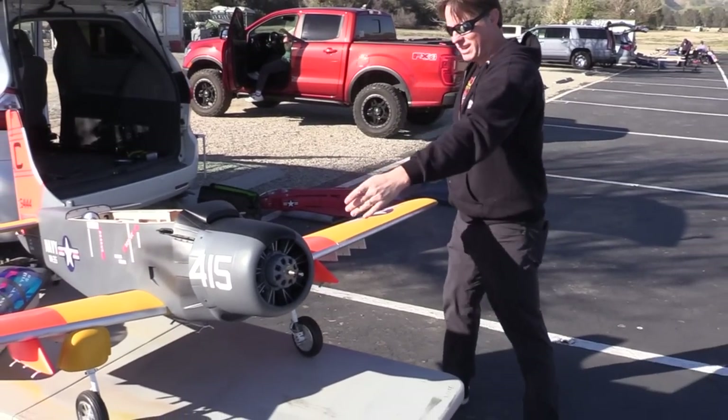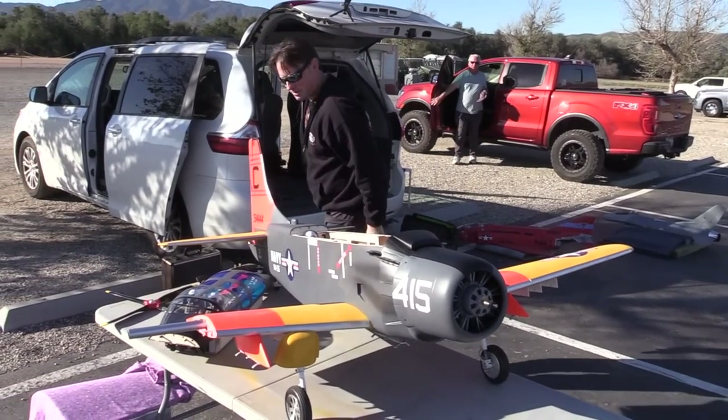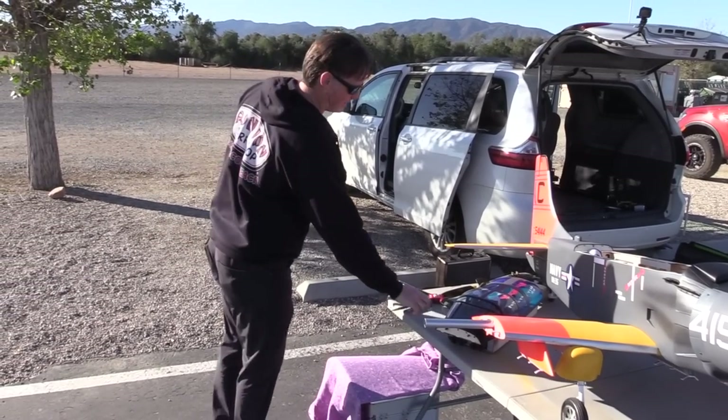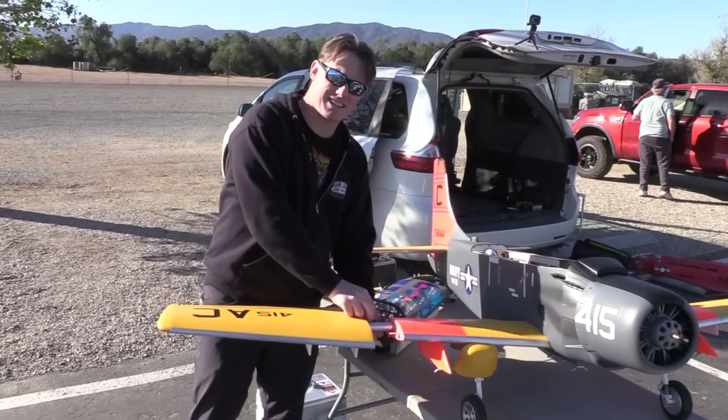The cool thing is, with the outer wing panels coming off, the landing gear stay attached to the fuselage, so for transportation, if you've got a van, it's great. You should be able to see it light up the sky like a Christmas tree.